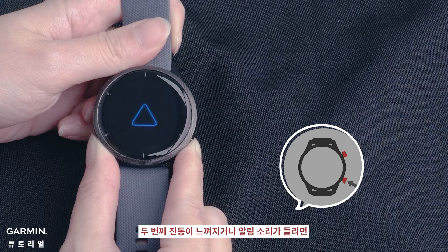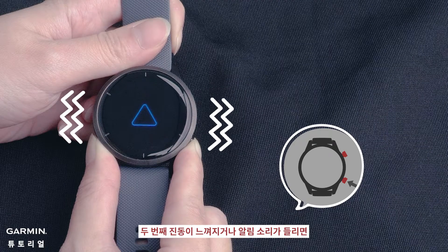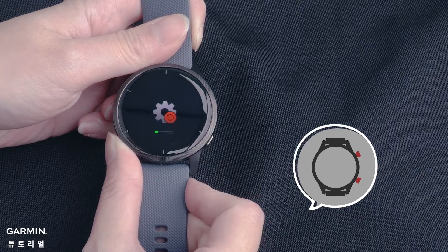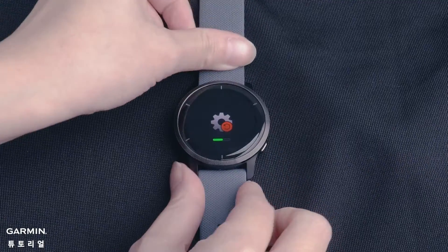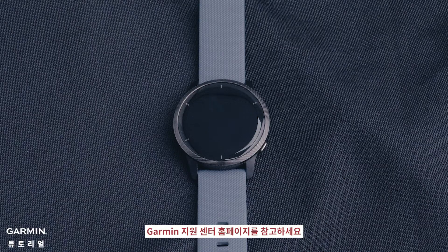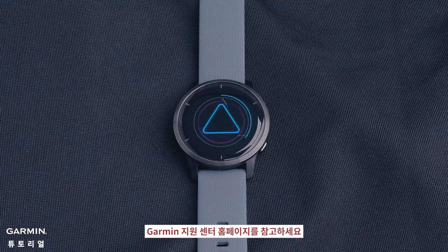After feeling a second vibration or hearing another sound, release the back button. If you have any further questions, please contact Garmin customer support. Thank you very much.